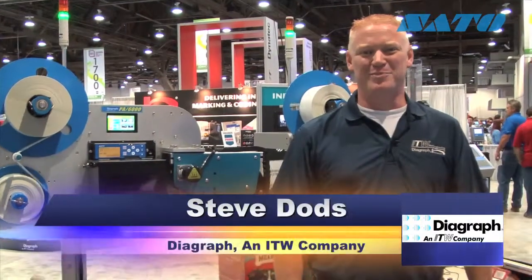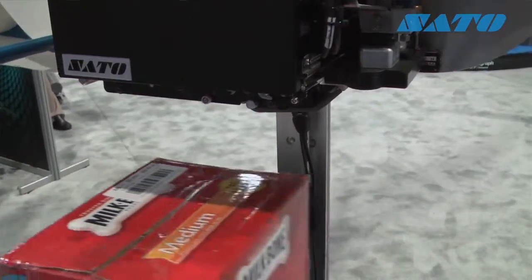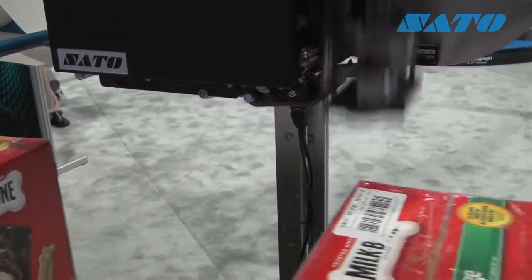Hi, I'm Steve Dodds and I'm the labeling products manager for Diagraph. We do a wide range of product identification and a wide variety of solutions to get your mark on your product.